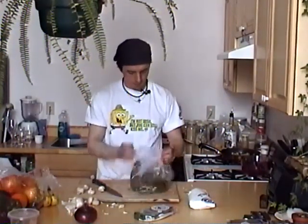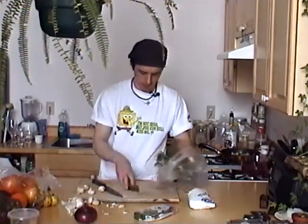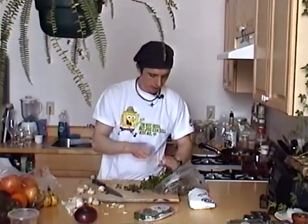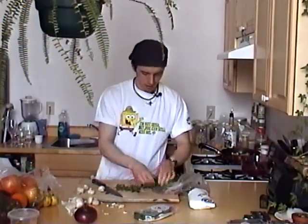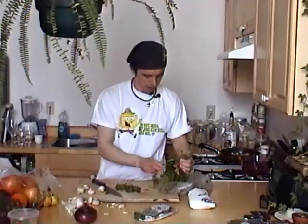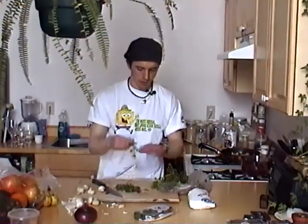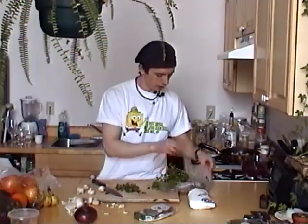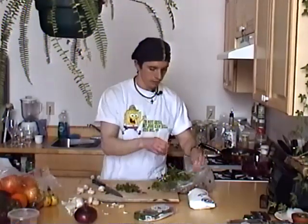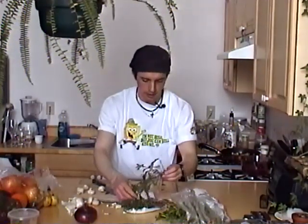So now we're going to deal with the herbs. This is fresh flat leaf Italian parsley. You can use any sort of herbs you want for this recipe. Unfortunately, in my refrigerator I only happen to have parsley and tarragon at the moment, so my choice is dictated by that.